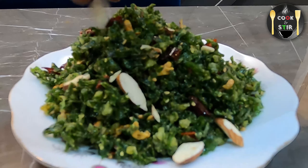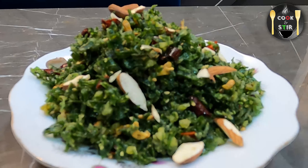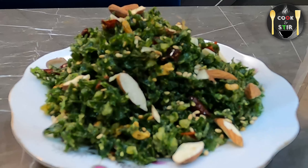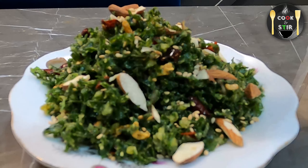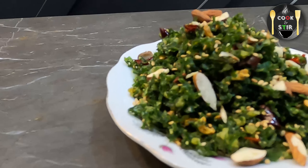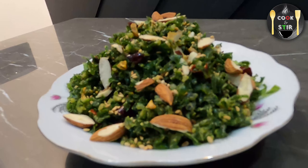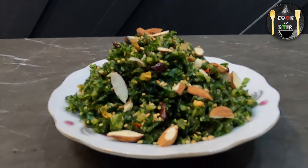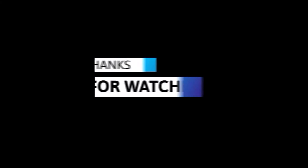Top it off with the roasted almonds and some roasted sesame seeds. And that's it for this video — don't forget to hit that like button. Till then, thanks for watching!